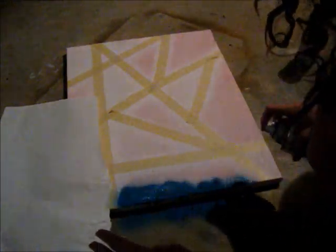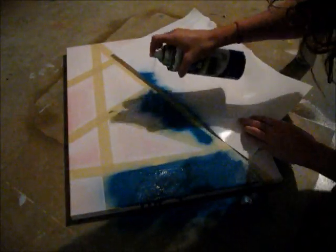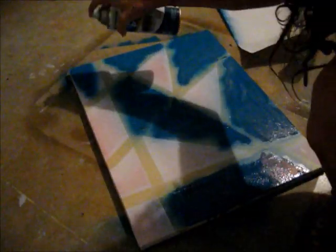I spray painted the entire thing blue and covered up the sides I wasn't spray painting. I wouldn't recommend using spray paint though, because it kind of leaked through and I had to repaint over a lot of parts. I would recommend just sticking to acrylic paint because it doesn't leak through the tape.